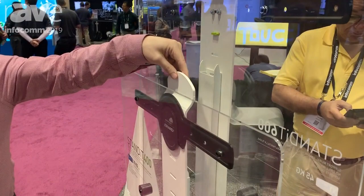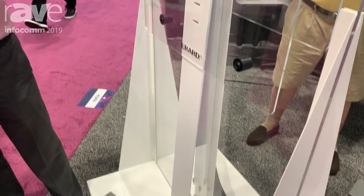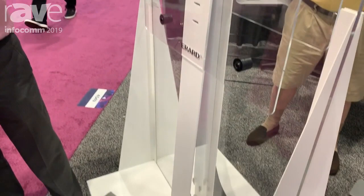You have some anti-skid padding in the back. You have a column in the back where you can pass all your cords. There's some anti-skid padding in the bottom as well. The whole goal is super low profile. You can store it, you can move it around, different settings. And then use a TV screen all the way to 90 inch.